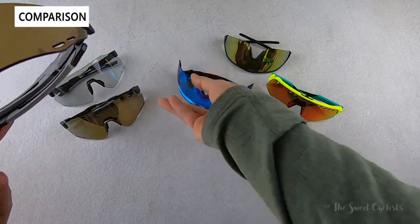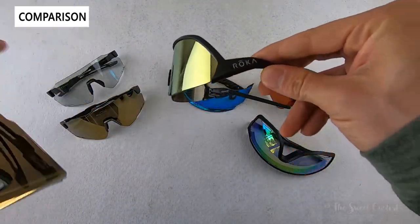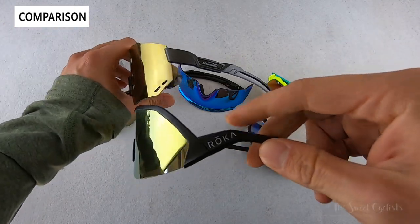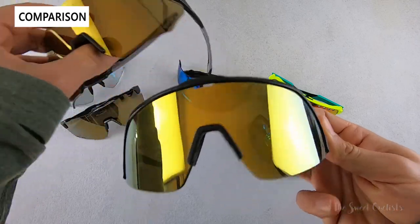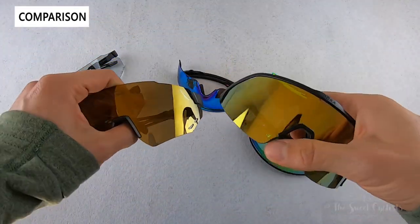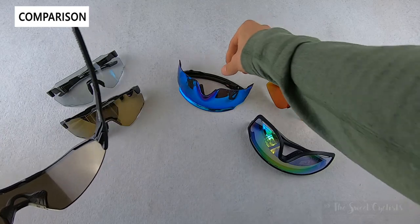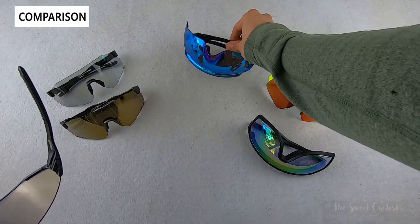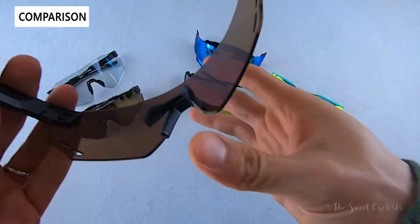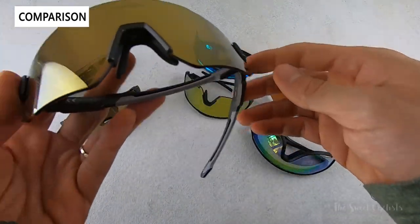The Roka Matador has a similar gold mirror finish but features swoopy temple arms versus the standard straight arm design of the Magicshine. It's a little more distinctive, and functionally very similar, but costs more — as Magicshine products usually undercut competitors at similar quality. The big difference between all these sunglasses is color enhancement. The Roka and Oakleys have better, brighter, punchier colors versus the Magicshine, which are really hard to capture on camera. The Magicshine does a good job at tinting but doesn't enhance color as much as brands like Bollé, Smith, or others we've reviewed.